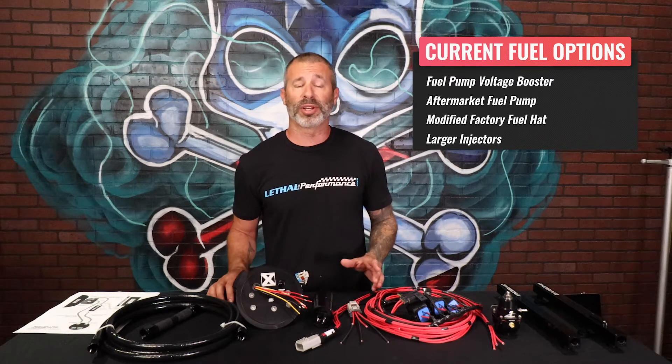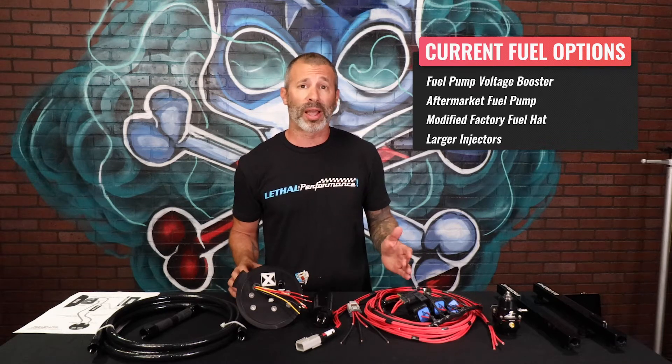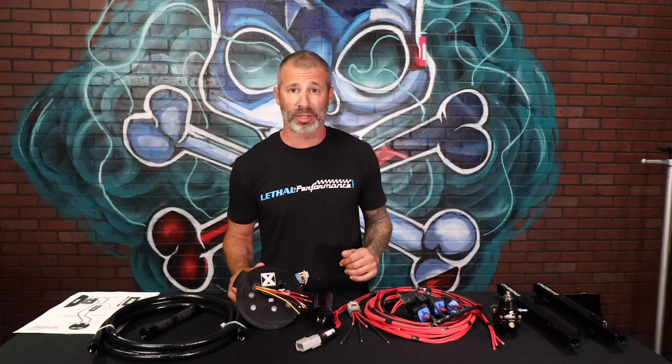We've also got aftermarket fuel pump assemblies, such as ones out of a GT350 or a 2013 to 2014 GT500, which have two pumps and have modified outlets to accept an aftermarket feed and return line. Those systems are great, they've worked very well. However, there are certain levels or at a certain point where your tuner may recommend you to go with a higher capacity fuel system.